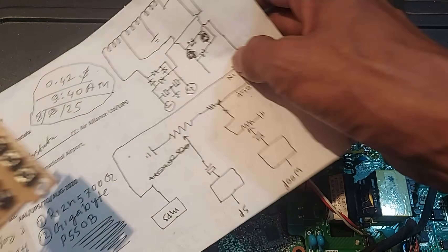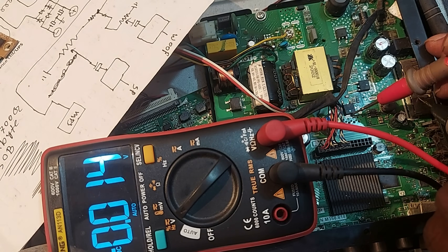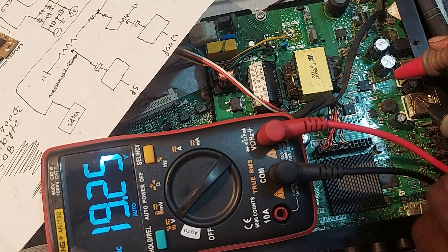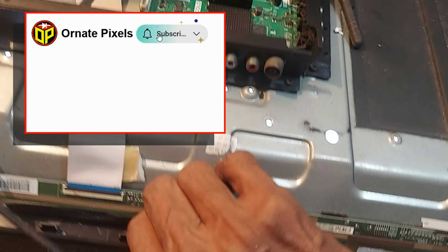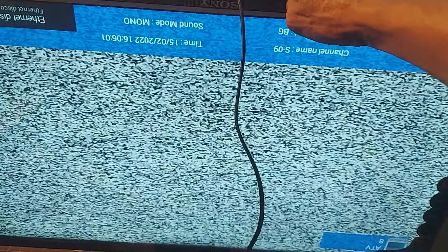Now let's check the output voltages: operating voltage is 12 volts and backlight driver voltage is 19 volts. Very nice! Dear friends, to receive new video notifications please subscribe to the channel, click the bell icon, then select all. Thank you so much!